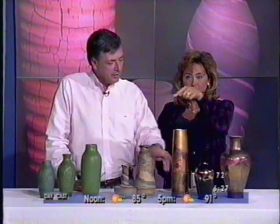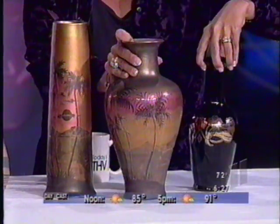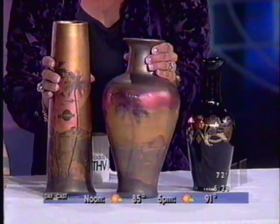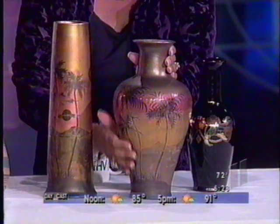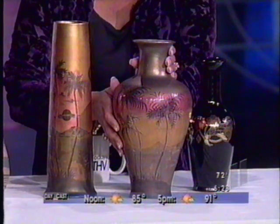It's beautiful. It is. It's Gold Luster. I'm going to scoot this one over for just a second. Look at this — it looks like something I would have picked up on vacation in Hawaii. Beautiful. Gold Luster, made by, influenced by a man named John LaSalle from Ohio.